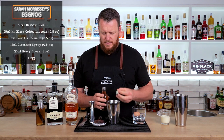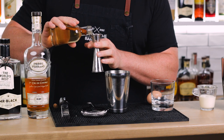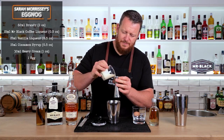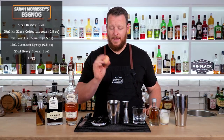15 ml — half an ounce — of a rich cinnamon syrup: a two-to-one simple syrup infused with cinnamon. Then 30 ml, one ounce of heavy cream — or in Australia we call it full cream — and a whole egg.